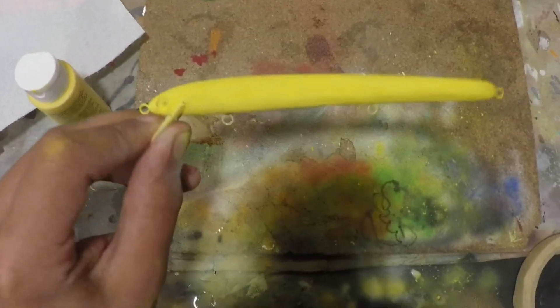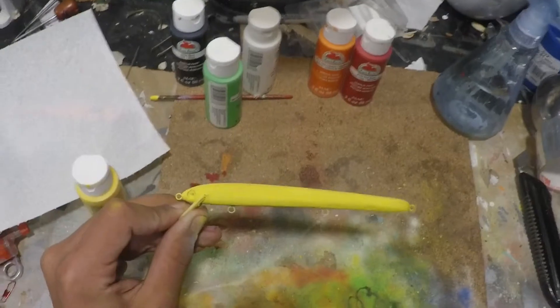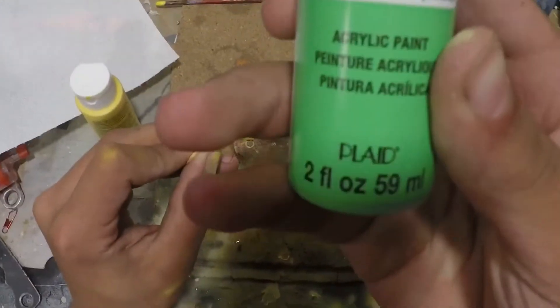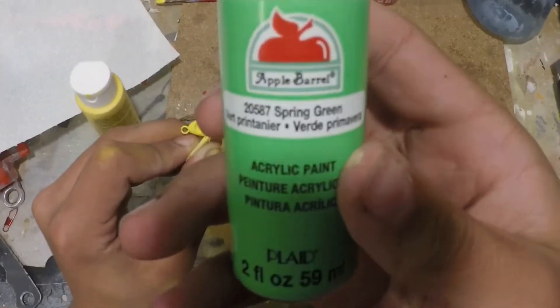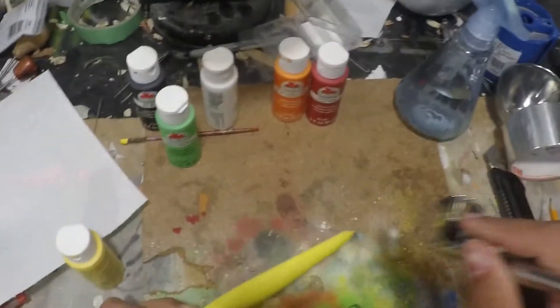All right, so we got that yellow painted on — it's kind of looking like a banana. The next color we're going to be painting with is a spring green, just going along the top like that.